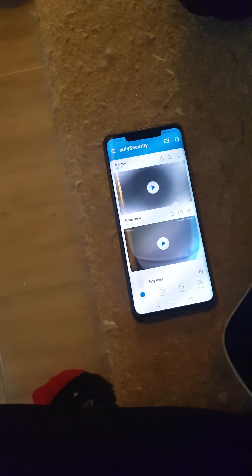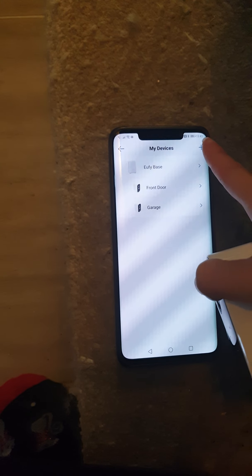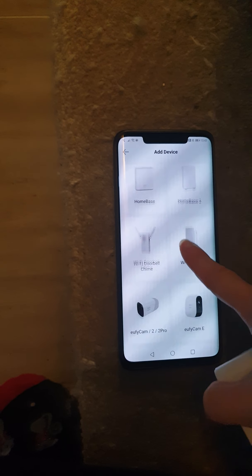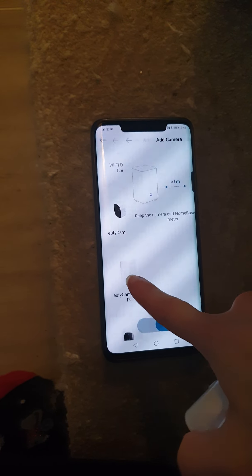This is just a video to show you the problems we've been having. I've managed to pair two cameras onto my phone successfully, so when it comes to this third one — this camera here — the problem begins.